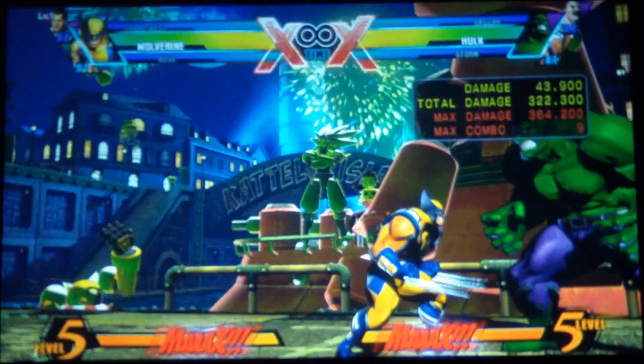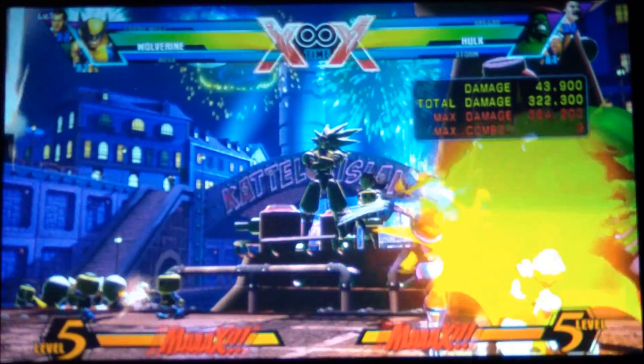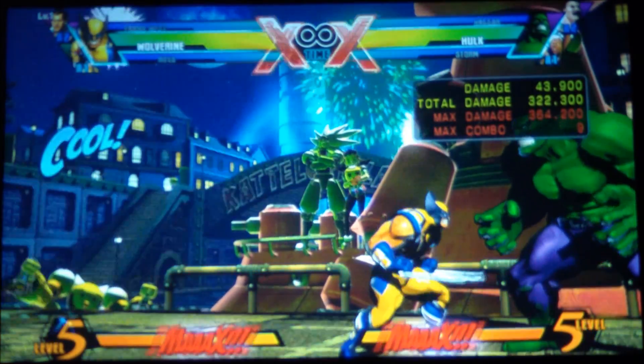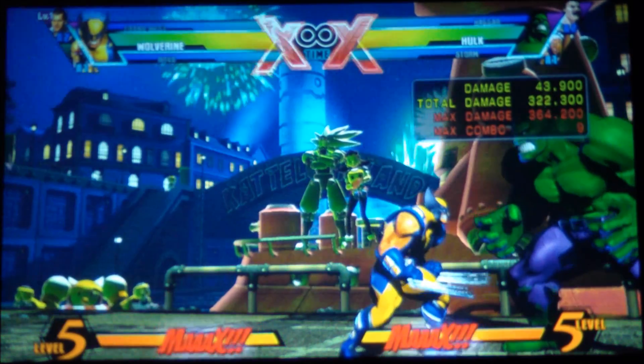Medium, medium, light, hard, special. This is how you know your experience with Wolverine — once you see somebody go medium, medium, light, hard, special in the air and does it all the time. This is how you're going to get the most damage from Wolverine in the air.